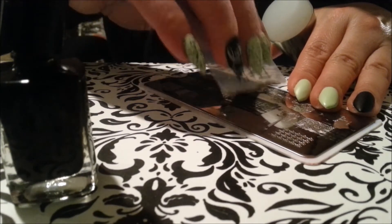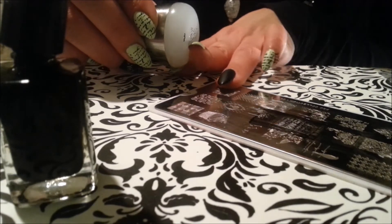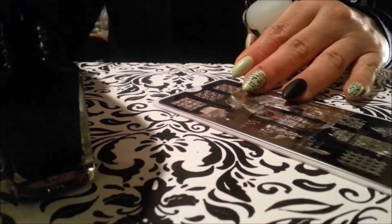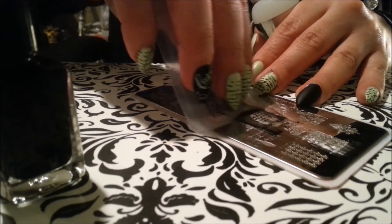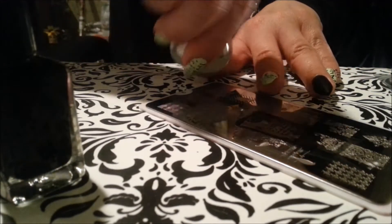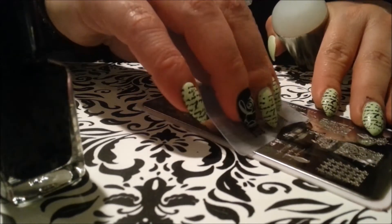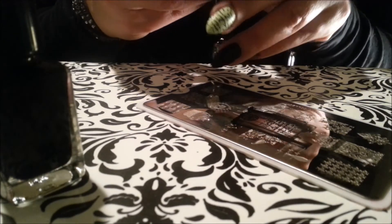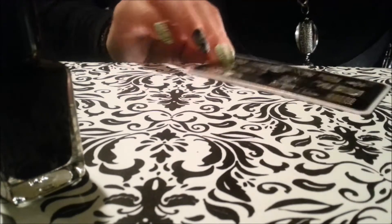Since there's some polish left on the scraper, I'm going to try to use it on another nail. That's that — we're going to grab some more polish. Do the pointer finger next. Let's do this thumb real quick. All right, so we're done with that.